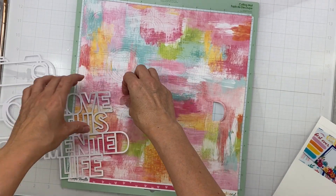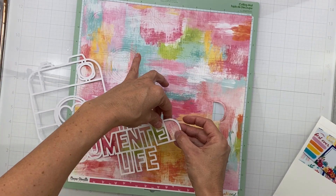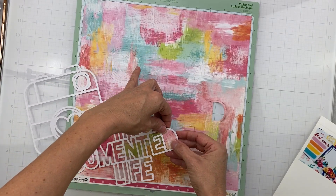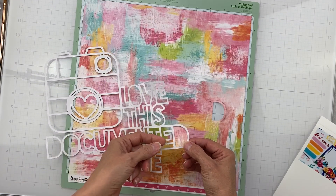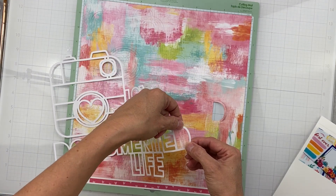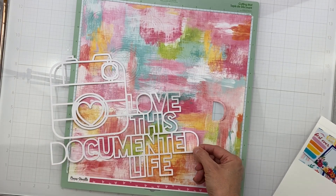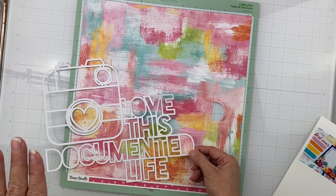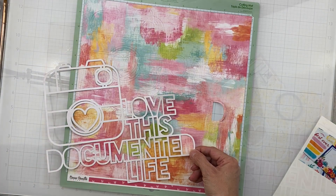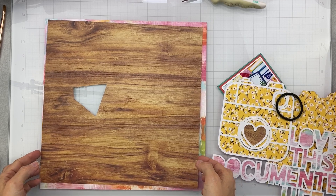I went ahead and got the alphas ready. They're offset - I probably needed to do them a smallest amount bigger - but they're going to work. I'll pop them on and it's going to be gorgeous. Bear with me, I'll be back in a minute.